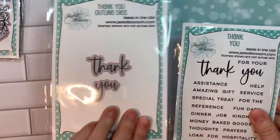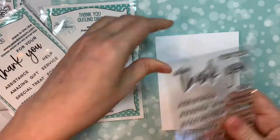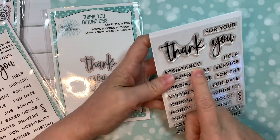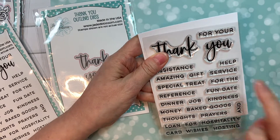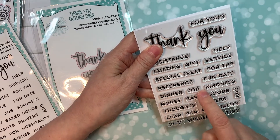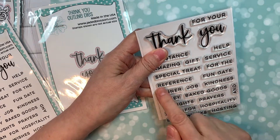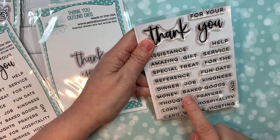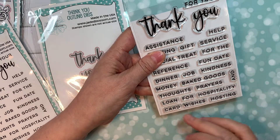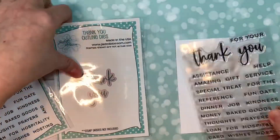Now we have the thank you set with the thank you outline die. This gives you a little bit more ways to say thank you. This is on an A2 size card base — look how big that is. You can say thank you for your assistance, for your help, service, for the special treat, for the reference, for the fun date, for the dinner, the job, for your kindness, for your reference, for the baked goods, for the thoughts and prayers, for the loan, for the hospitality, for the card, for your wishes, for hosting, for the money. It just gives you a lot of options to say thank you, and I think it's fabulous.